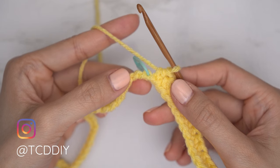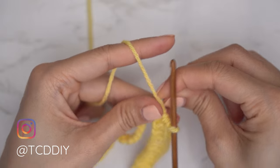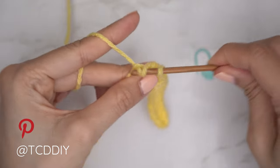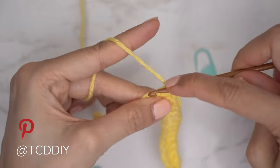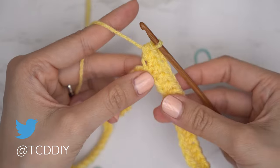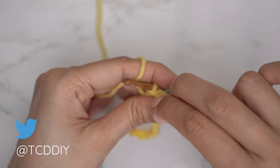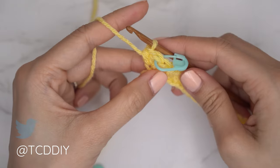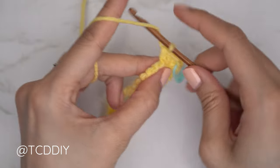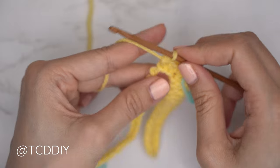At the stitch marker, do an increase of three half double crochets into that following chain: one, two, and three. Insert your stitch marker into that second stitch so we know where the middle stitch is. From here, continue with one half double crochet into every chain. When you reach the next stitch marker, do another increase of three half double crochets, inserting your stitch marker into that middle stitch.